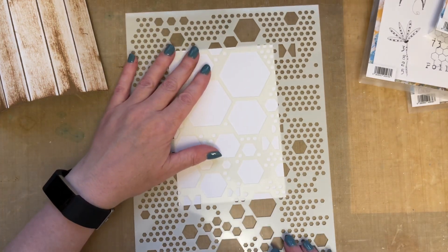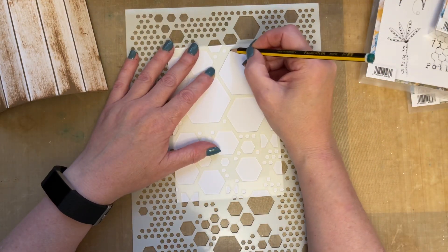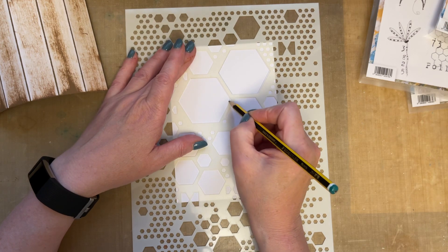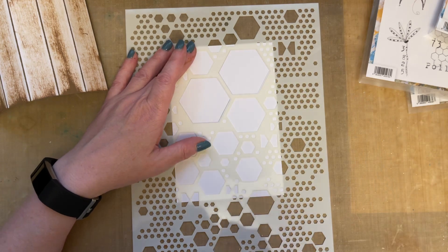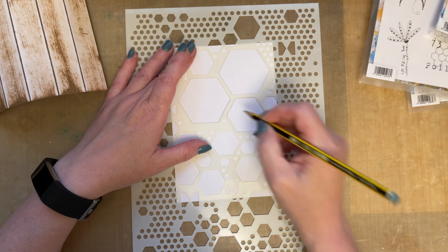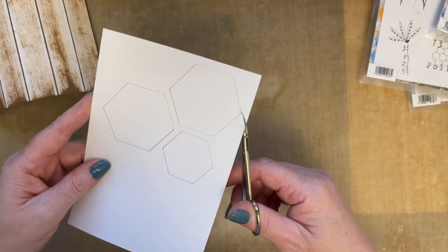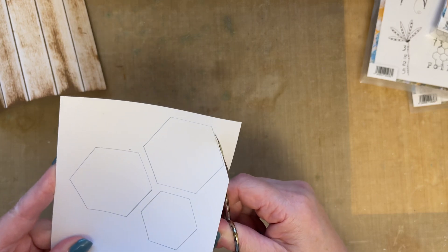What I'm going to do now is grab some spare card, take this hexagon stencil and just draw around it. I think I'm going to have three hexagons, just because I like odd numbers. And I think we'll have one that's a different size. It's 6:41 on Thursday evening in the UK.